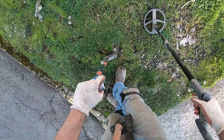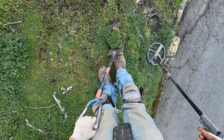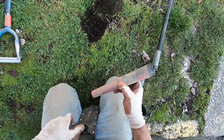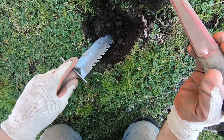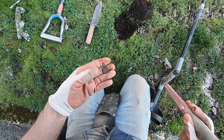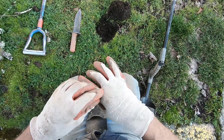This ground is really hard and compacted here. There's rocks here. There's a coin right there. Another weedy. I've been getting so many weedies, man.